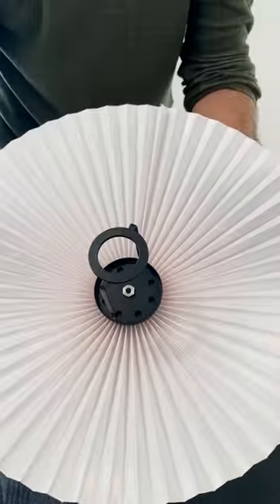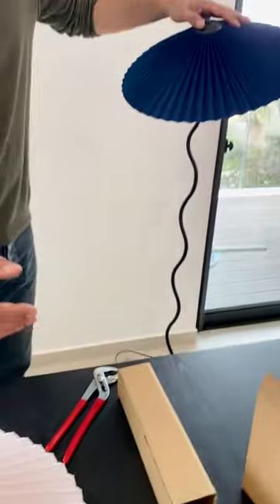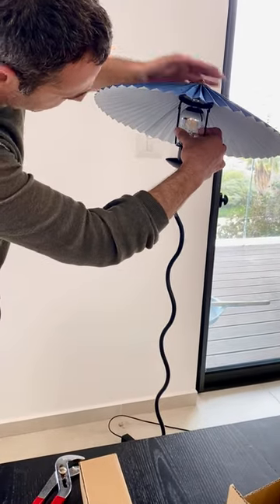That's it. Now the shade is firmly attached. We go to the lamp.